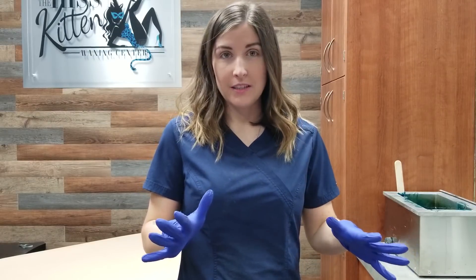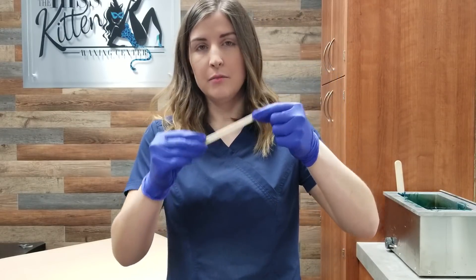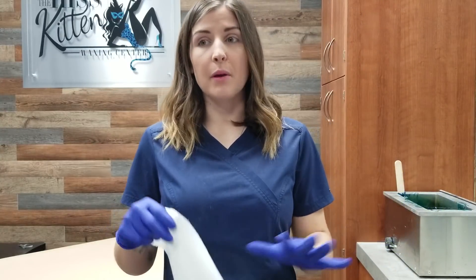Now you'll need a couple things. You can scrape excess wax off your pot with either a little popsicle stick, a tongue depressor, or something like that. And then a paper towel and alcohol — those are my three main things. Sometimes I'll use like my pre-wax cleanser, but honestly normally alcohol does the trick.